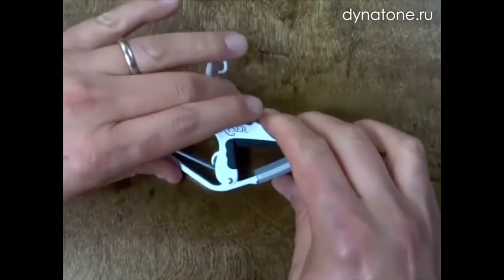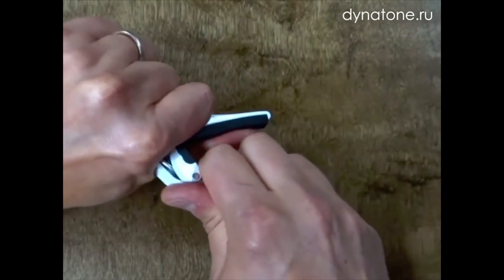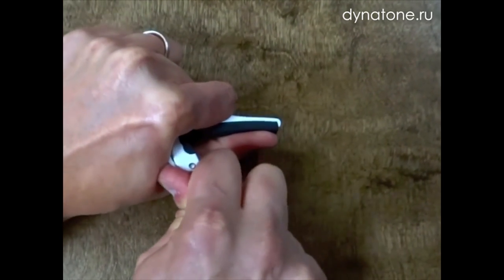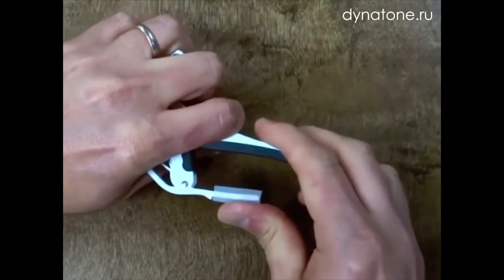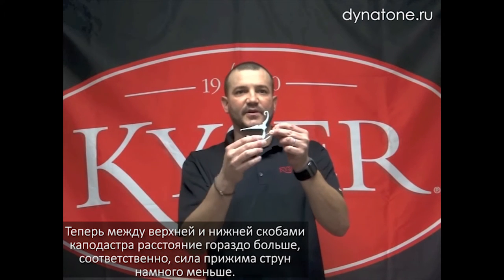To adjust that, simply grab the capo with one hand by the body and the handle. Using your other hand, grab the silicone part of the handle and bend back just slightly. Now you'll notice there's much more room between the rubber part of the body and the silicone part of the handle.